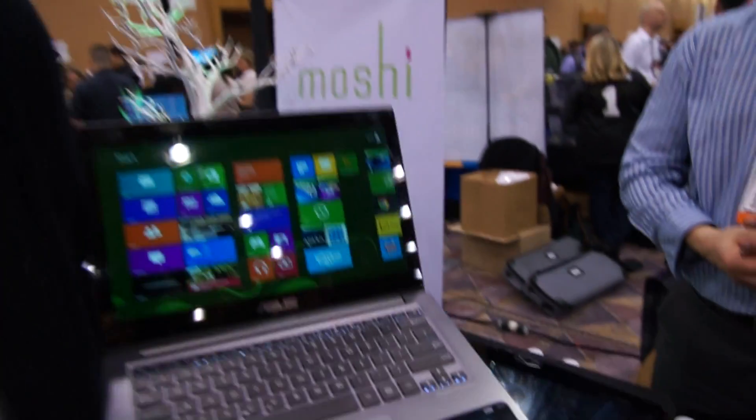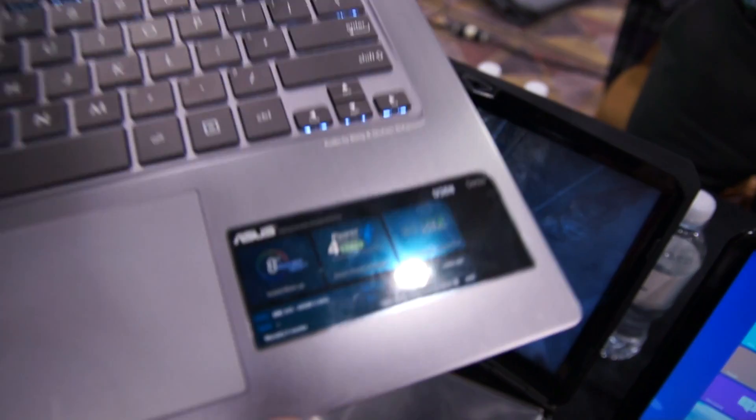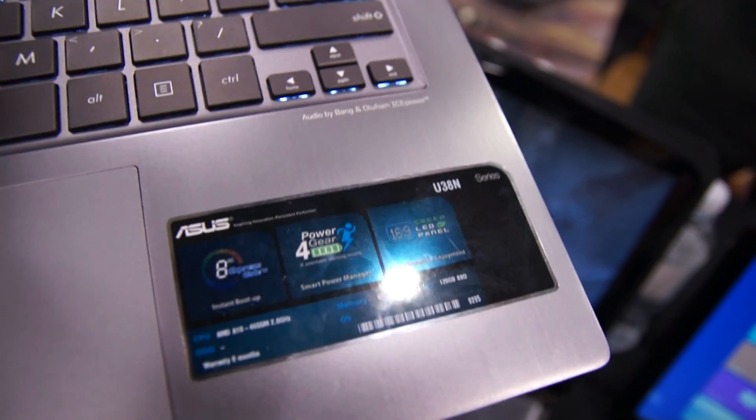We are at CES 2013 with the brand new ASUS U38N Ultrabook or UltraThin device here from the ASUS booth.